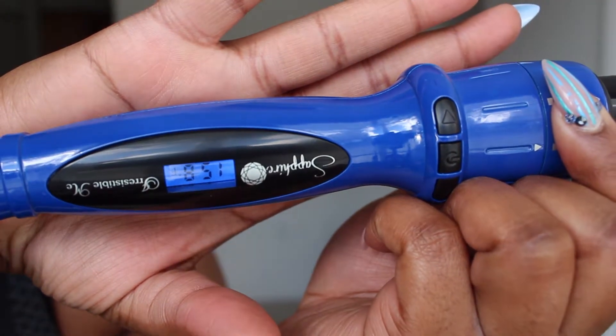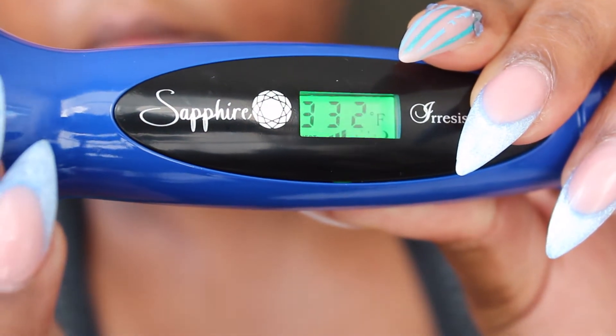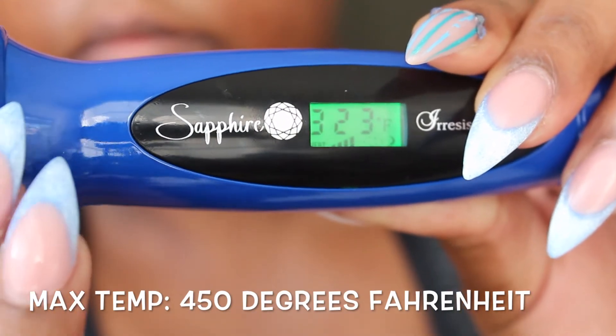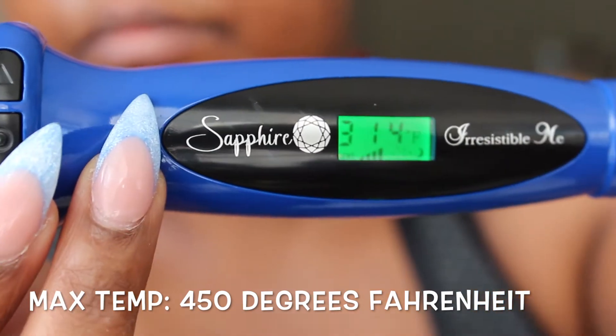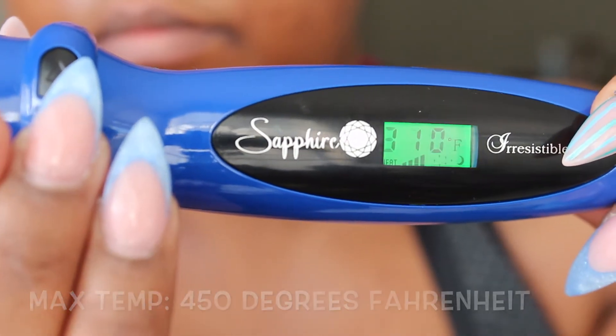Here's the great thing — this thing gets hot so quickly. As you can see from the digital display, it goes to green when it's getting really hot and it stops at a temperature. Mine stopped at the 370-degree mark, which was ideal for curling my hair. It goes up and down using the up and down buttons, but it actually heats up on its own to about 370 degrees Fahrenheit.